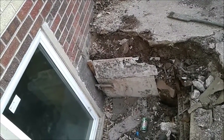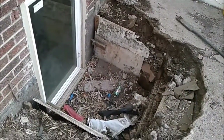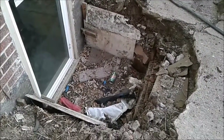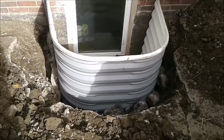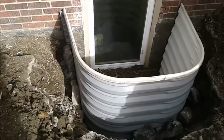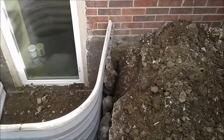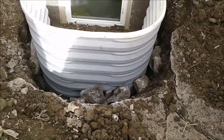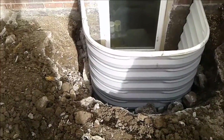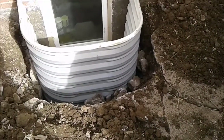Welcome back. I got it lowered quite a bit. It's just a matter of cleaning it up, making sure she doesn't move, burying it, and I'll probably put some concrete out here to kind of clean this up a little bit.